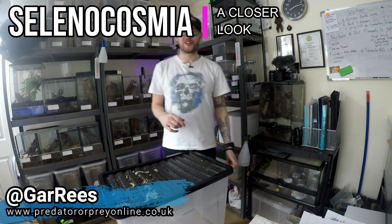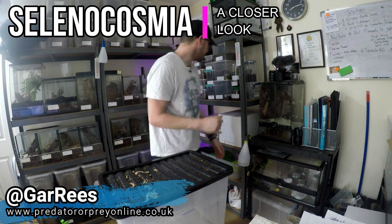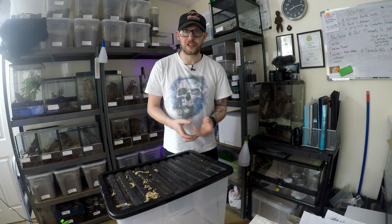Hey everyone, it's Scott Preads with PreOnline. Thanks for coming back. So we're going to have a quick look at my Selenocosmia. I love these things. They're up there with my favourite genus — definitely my favourite terrestrial genus, fossorial especially.